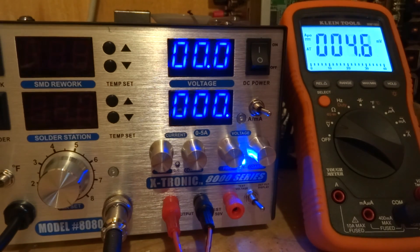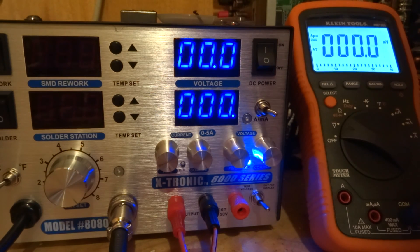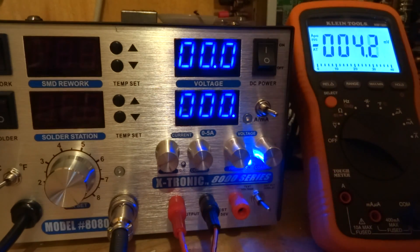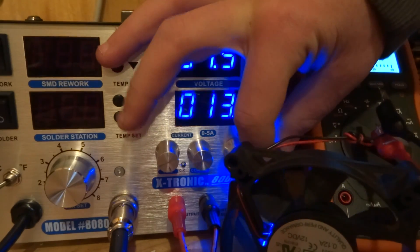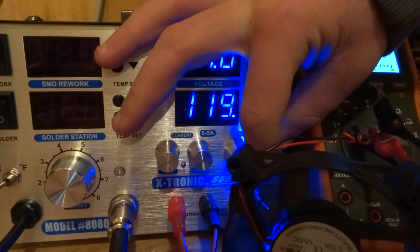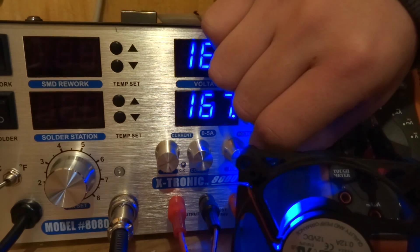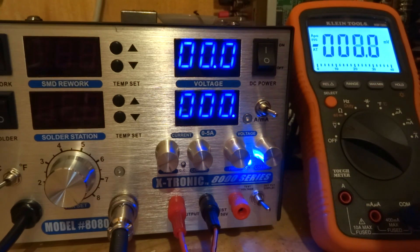Now I'm just going to plug it into a little fan. As you can see, it's very decent. Power supply is good and it can run a number of different things.